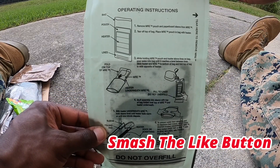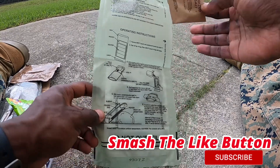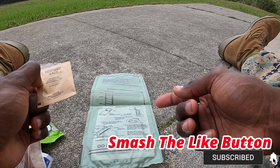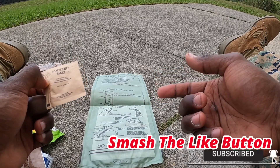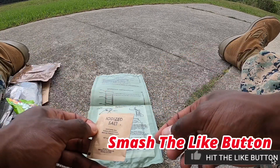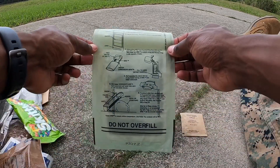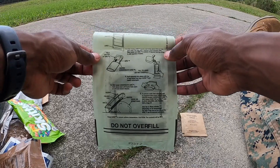You can pause that to try to read it, but those are the operating instructions for it. So this is what I'm gonna show you guys — what you need to properly make this work, because it doesn't work sometimes and it pisses a whole lot of people off. You're gonna need your iodized salt, the MRE heater, and some water.